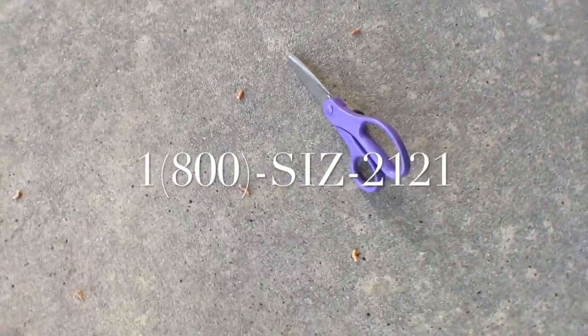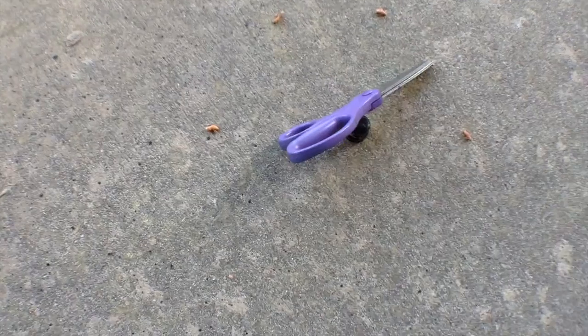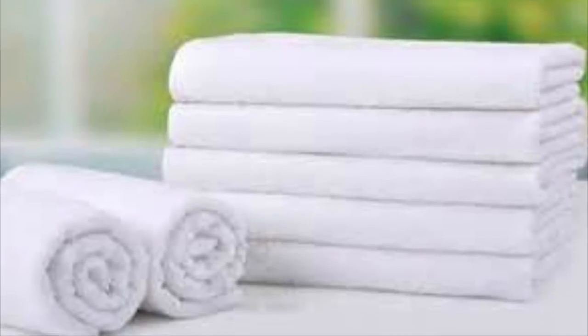For a limited time only, buy one SuperSys for $21 and get another for free. Also, if you call the number on the screen in the next five minutes, we'll throw in a free towel to clean the SuperSys. Plus, that's $6.95 shipping and handling. I bought SuperSys and they changed my life. The ability to cut anything is mind-blowing.